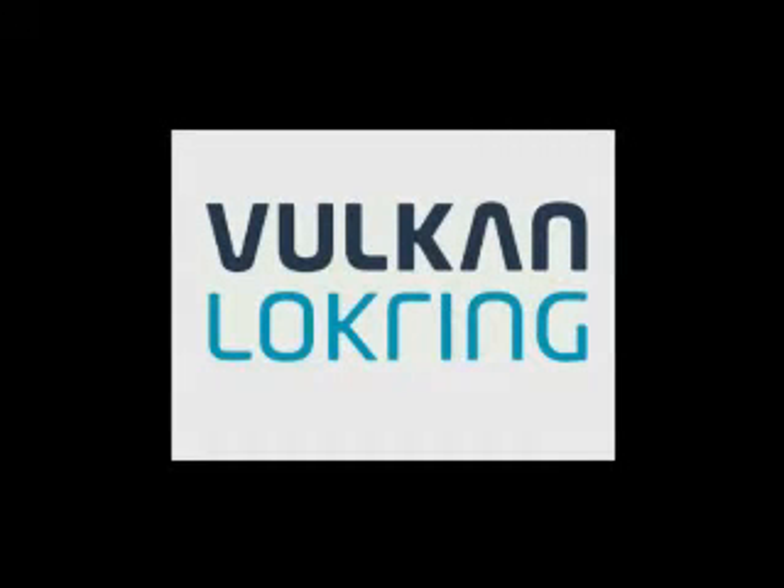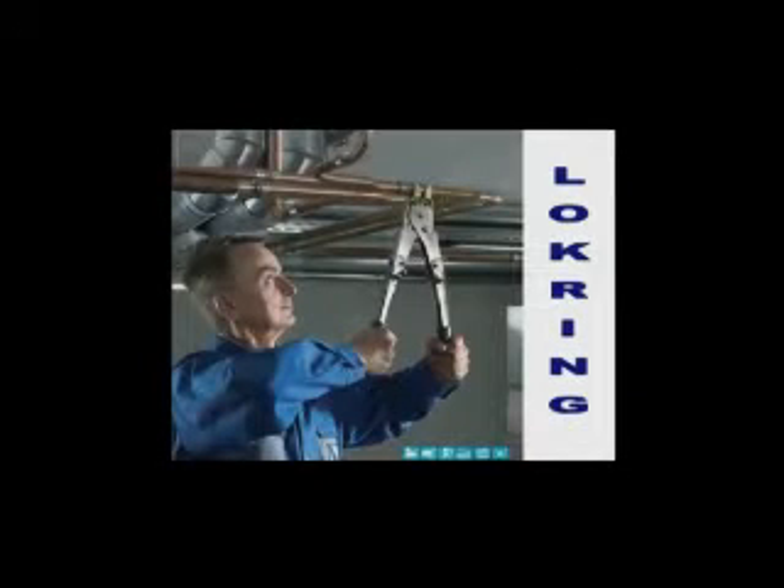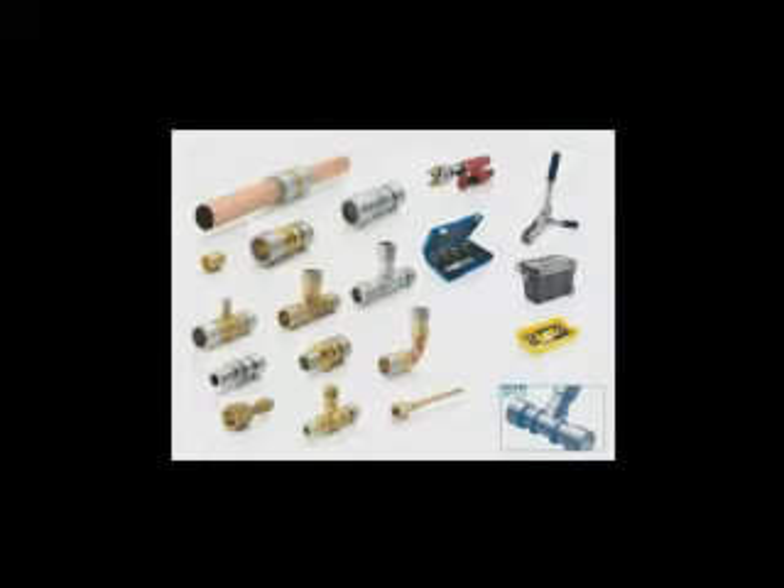Vulcan Lock Ring is a technology enabling the joining of copper refrigeration pipes without the use of brazing equipment or the need for nitrogen flowing, instead using fittings and compression techniques to make a joint so well that the tube is more likely to fail than the lock ring joint.